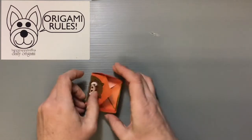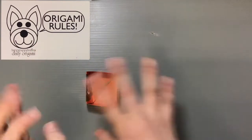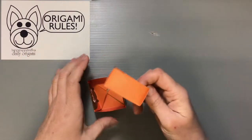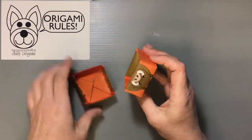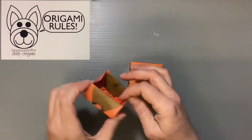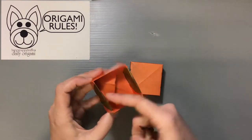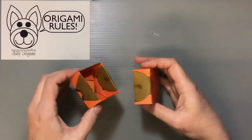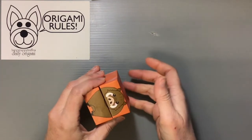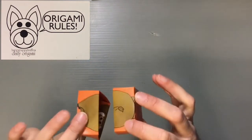This gives us our completed box. The other one I've already made has a face on one side and a tail on the other, while this one has feet on both sides. You line these two boxes up like this to create the gift box. In the back, I want to create the hinge.